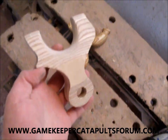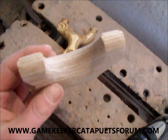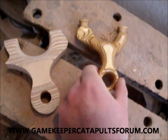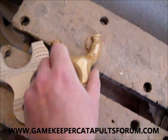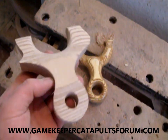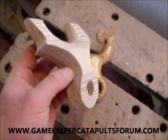OK guys, starting to get some shape now. I've just rounded the fork tips off — a lot of work in these. I'm going to start rounding the sides off now; this will take a lot of the bulk out, as you can see on that one. Once the sides get rounded you lose a lot of the bulk, then we'll start on the finger grooves on the other side.